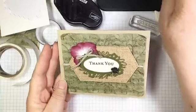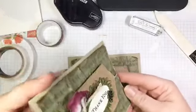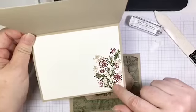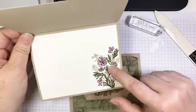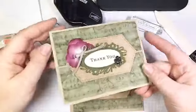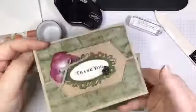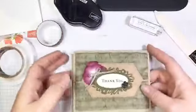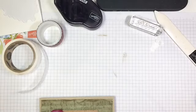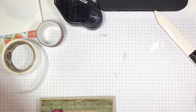On the inside of the card I stamped some of those flowers — there are my leaves, my actual blossoms, and these little ferns, demonstrating the three-step stamping. I didn't use my Stamparatus for this so my alignment isn't great, but if I had it would have been way better. Alright, let's set that aside and move on to the next project.